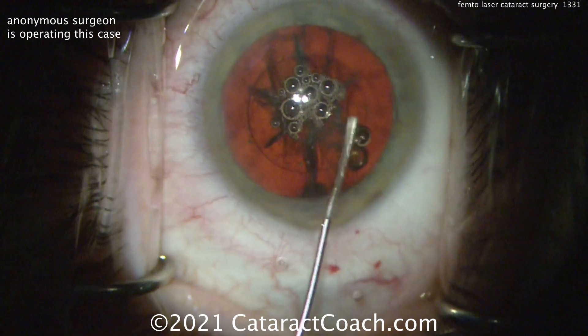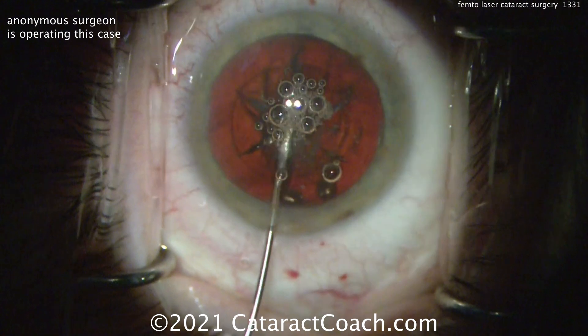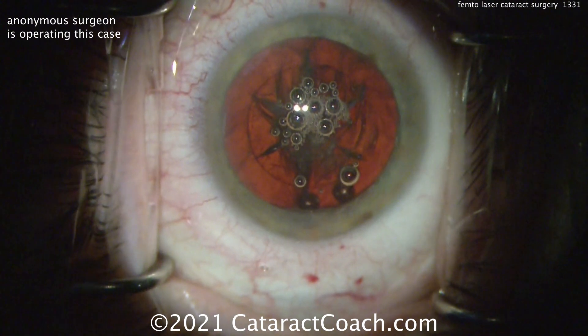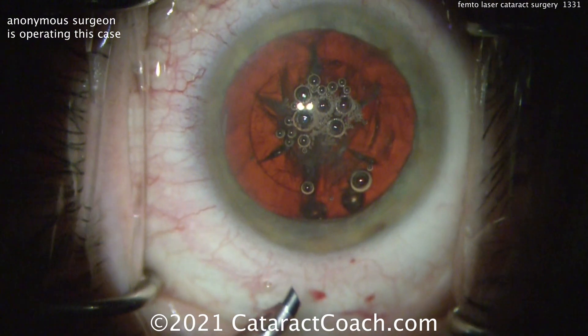You can see good fluid waves going across here. Since the nucleus has already been divided into six pieces, it's going to be relatively easy to get those pieces up and out of the eye. No need to do any chopping, no divide and conquer — none of those methods.